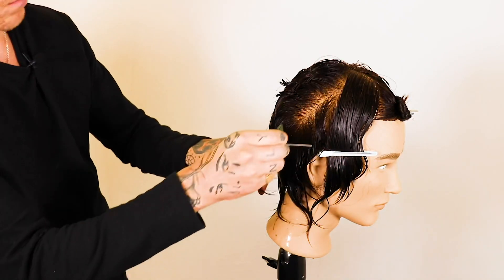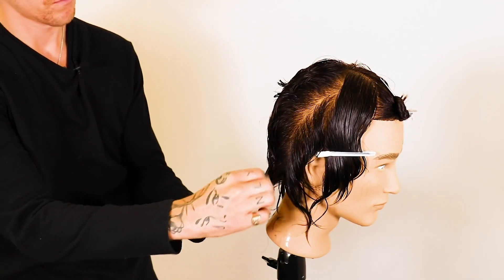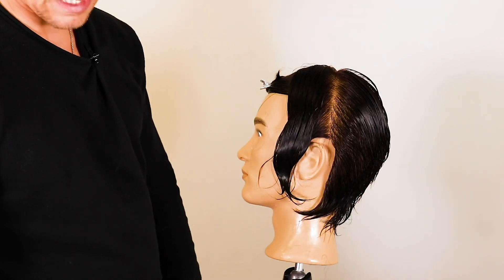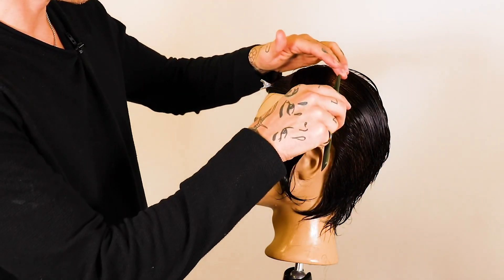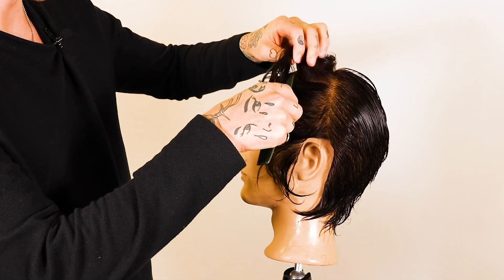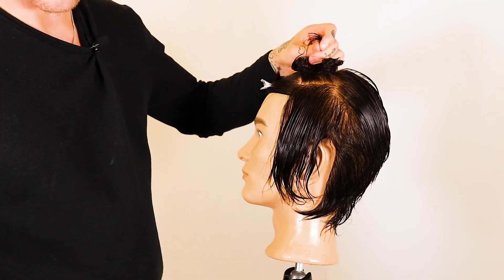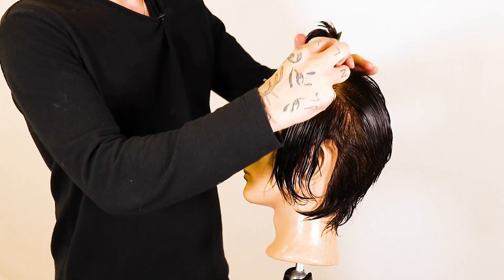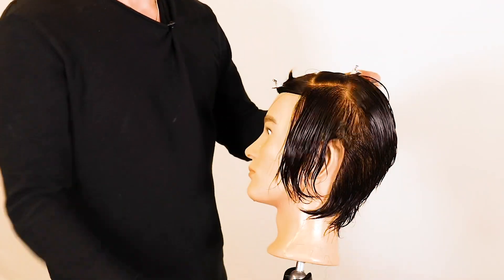You should start to see the whole shape on this side of the head really coming together as we move on to the last section. The back is now complete. We're moving on to the side panel — we're going to release the clip and make a section through a high area on the contour, on the highest part of the roundness of the head. Everything above the roundness will be clipped up onto the top and then we're going to proceed to work through the side panel.